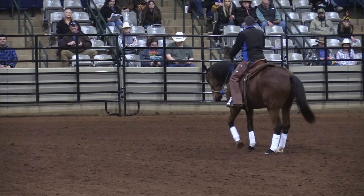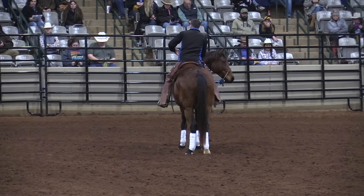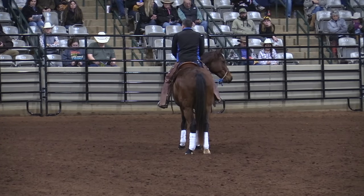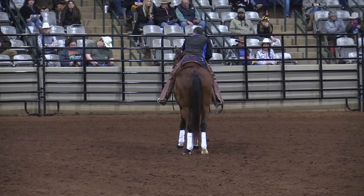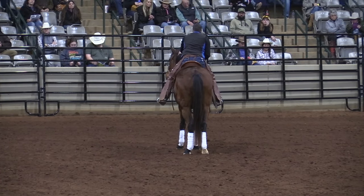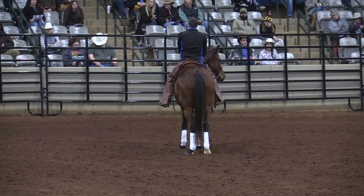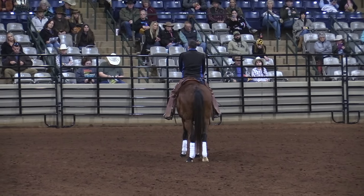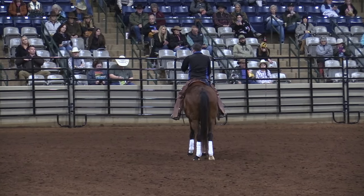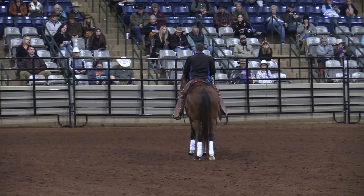When they get straighter, they sit back, and it becomes more what we call flexion. Bending is more of the whole body of the horse, so bending is the whole body. Flexion happens more up here at the first cervical vertebrae — not the poll. Have you ever heard 'a horse breaks at the poll'? No — the poll is the highest point of their head, that's why it's called the poll. They break at the first cervical vertebrae.